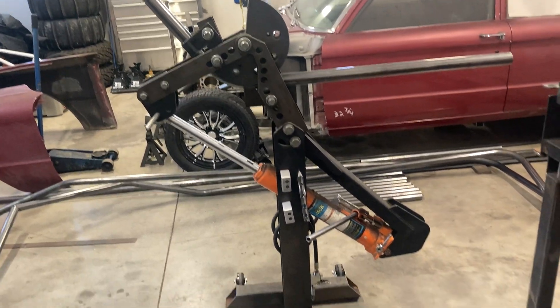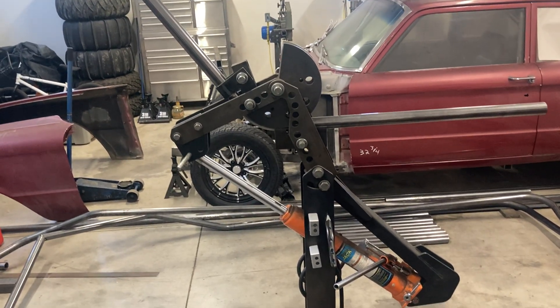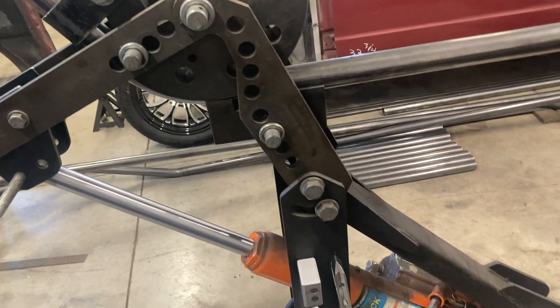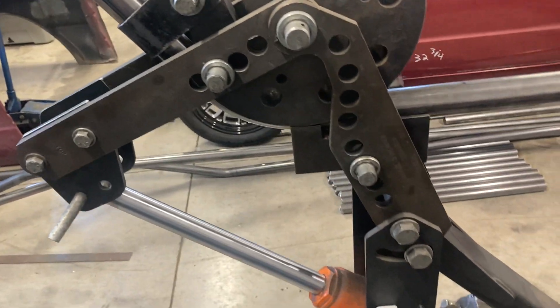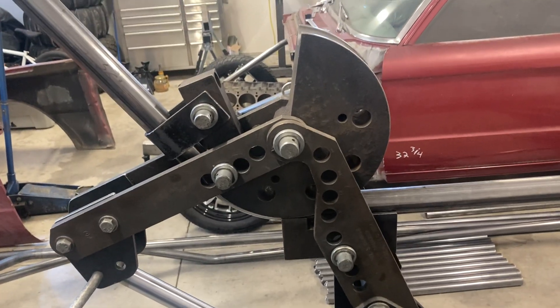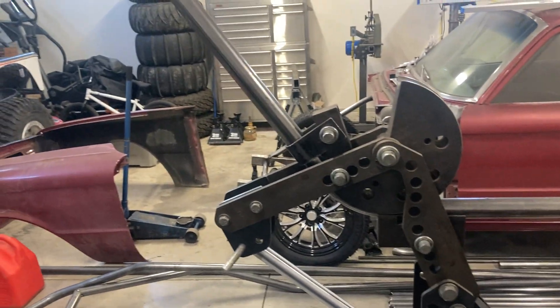I thought I would add another video to my little tube bending tricks and show my setup that I use. This is about a 20 to 25 year old JD Squared Model 3 bender. For years and years, I used it mounted on a pedestal with the manual ratchet style setup, and I basically got tired of it.